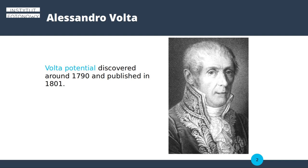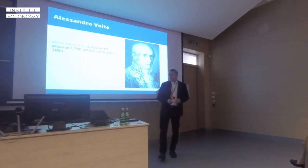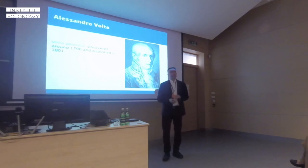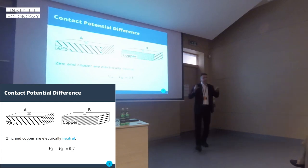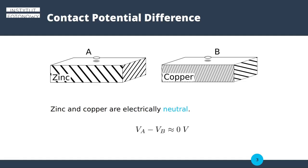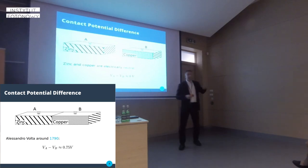I would go back to the 18th century, at the end of the century. Volta discovered this strange phenomenon: when you have two pieces of metal — zinc and copper — and each of them is uncharged, then you bring them into contact.